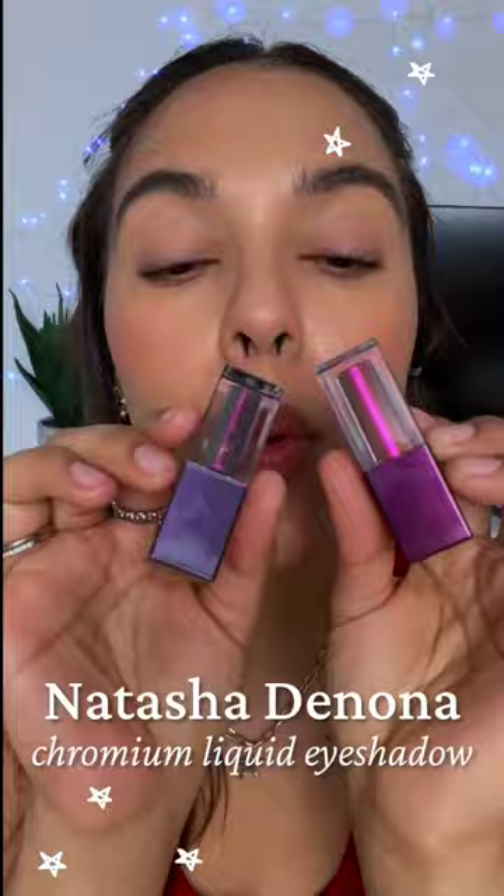All right, ladies, I'm back. If you're lazy and you want your eyeshadow to look bomb, I'm gonna be testing out the Natasha Denona dual color one swipe — two different colors, gorgeous look.